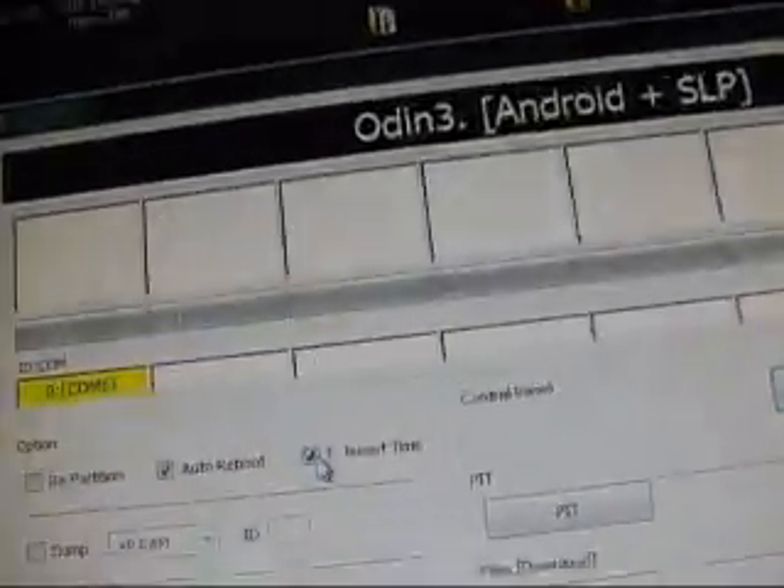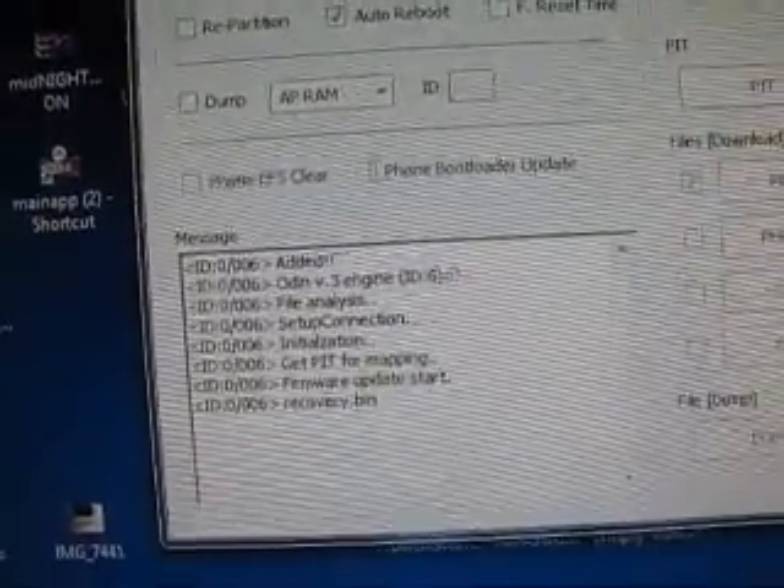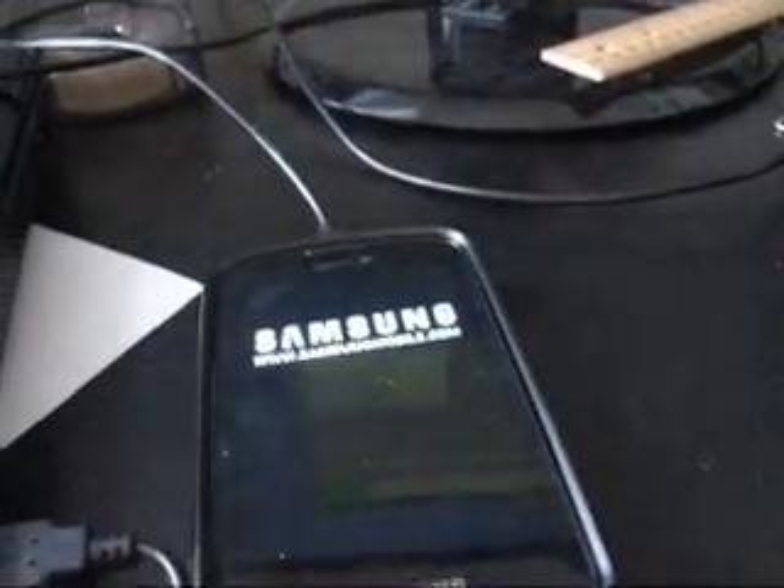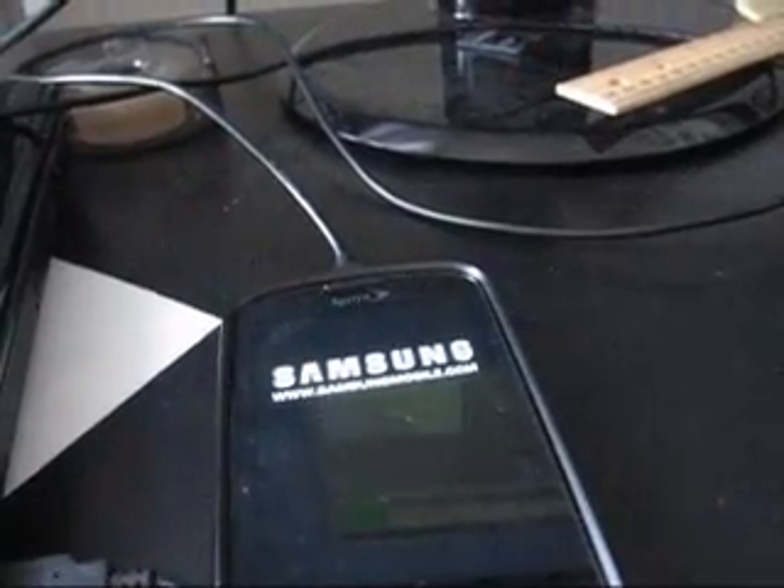Now go back to Odin — COM6 is still there. Uncheck F Reset Time, check PDA, press the PDA button, and click on that CWM 3.1.0.1. Go ahead and hit Start. I believe it takes 7 seconds to do this — let it run through, it will reset your phone. Pass — 7 seconds. It will reboot your phone, and when you boot back into Clockwork you will have the purple ClockworkMod 3.1.0.1.